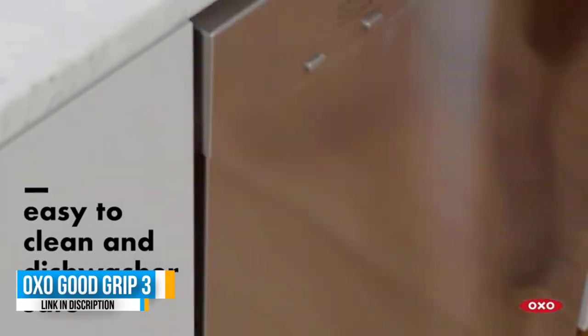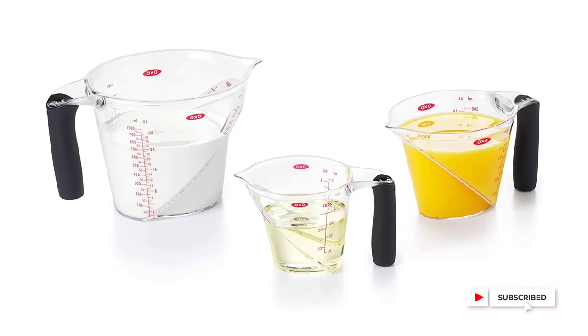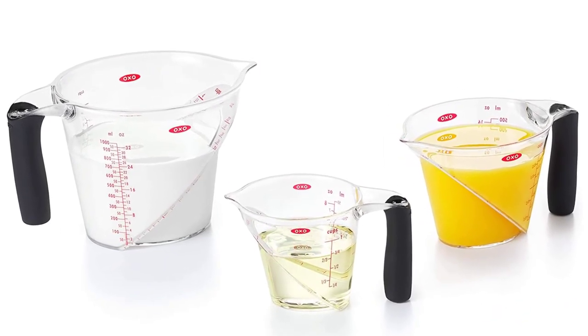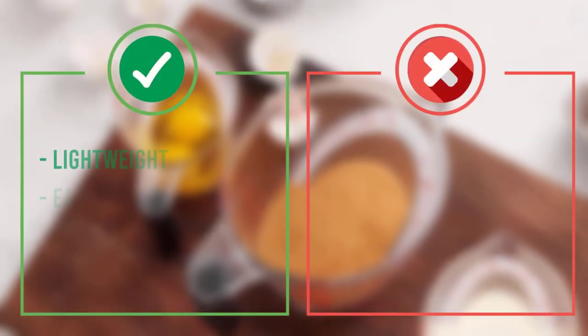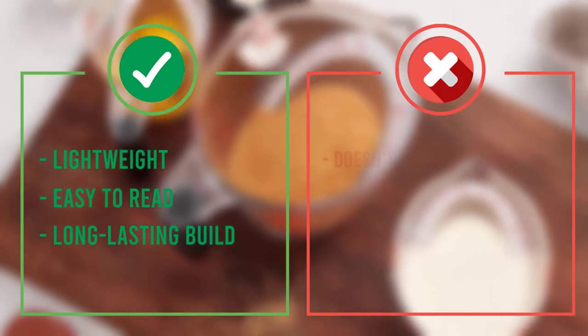The angled measurements on the inside of each cup let you easily read from above. The plastic cups are lightweight with a comfortable rubber handle and have an oval rim and pointed spout, perfect for pouring into narrow openings. Here are some pros and cons to help you choose the right product based on your priorities.